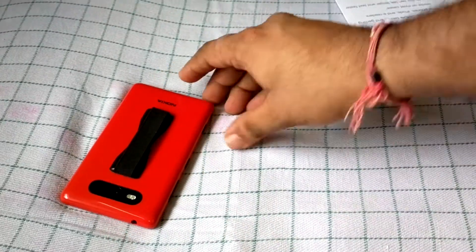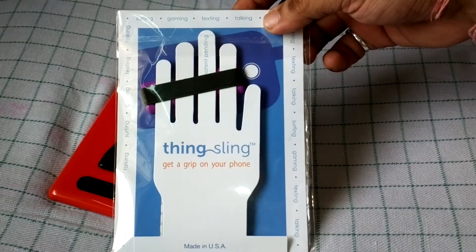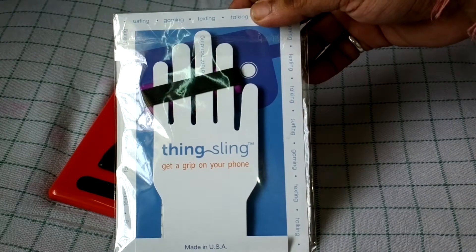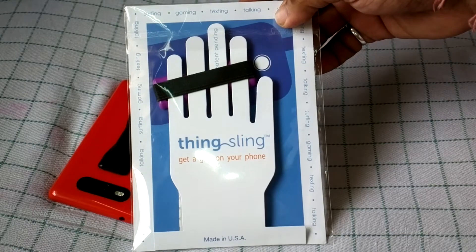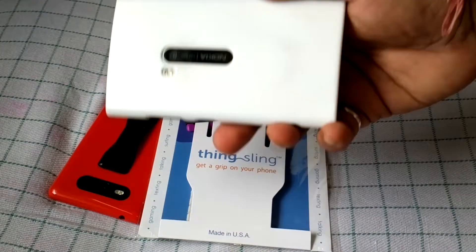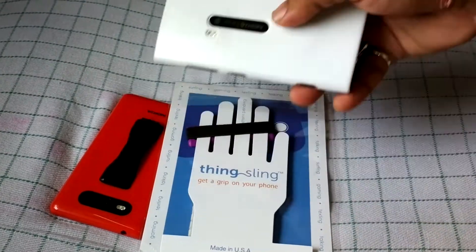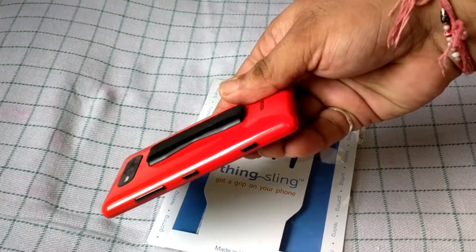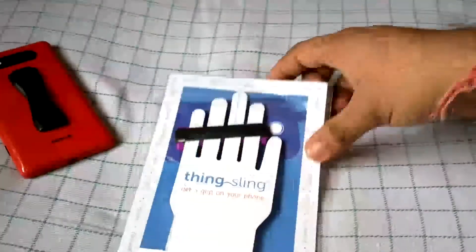Now let's take a look at the packaging. It's called a Thin Sling — it's a phone accessory and it works with all phones, not just Windows Phone, but most phones that have a flat cover. The case should be flat. For example, my Lumia 920 is curved so it doesn't fit that well, but for the Lumia 820 it's a flat case, so this thing fits perfectly.